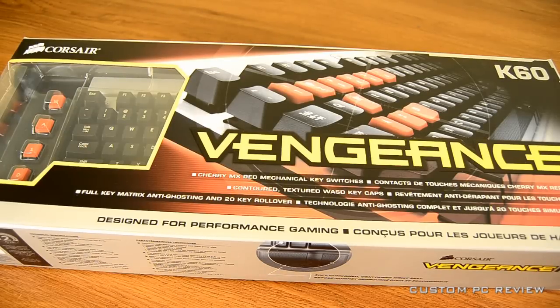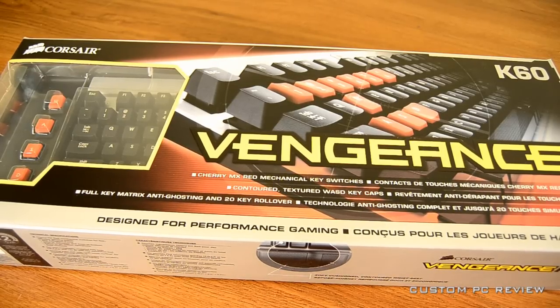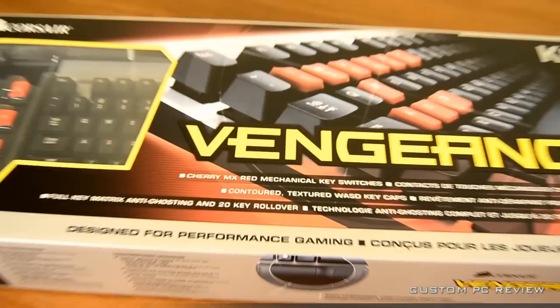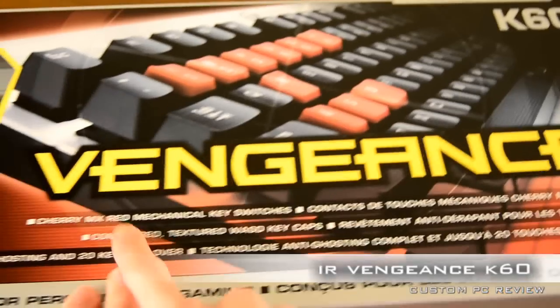Hey, what's up guys, Sam here with CustomPCReview, and today I have an unboxing of a product that I am pretty excited about — the Corsair Vengeance K60 Mechanical Gaming Keyboard.